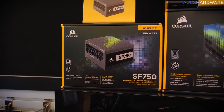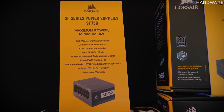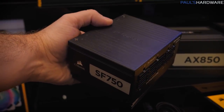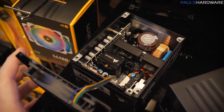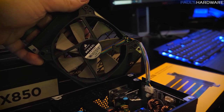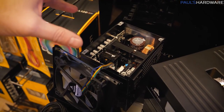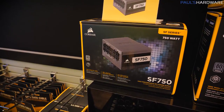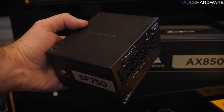Here's the last thing at Corsair — the SF750. They've upgraded the SF series to 750 watts. It's 80 Plus Platinum rated, fully modular, and still in the super tiny SFX form factor with a 92mm fan and a zero RPM fan mode. It comes with a bracket so you can install it in a mini-ITX case with ATX support if you want more space. If 500–550W SFX options aren't enough and you want to drop in a 2080 Ti, this is what you want.